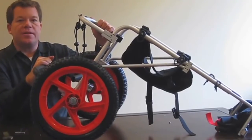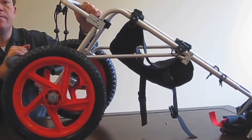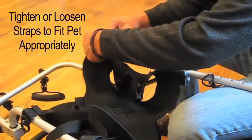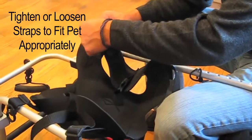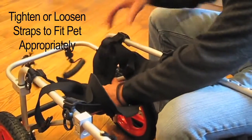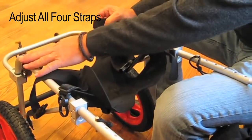Now the Best Friend Mobility large dog wheelchair is assembled and we're ready to fit our pet to it. The dog needs to be up — the harness needs to come up farther. Take up the slack that's in it. In this case for Pepper, we're going to bring it in all the way. I brought it up — see how tight it is here — and then repeat that for the other adjustments.